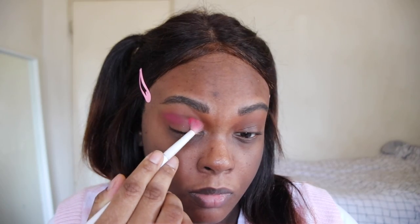Starting off, I'm taking this paint shade from one of the Kaja Bouncy Bento palettes and I'm going to blend that all over my lid.